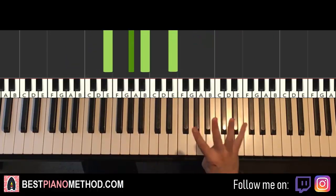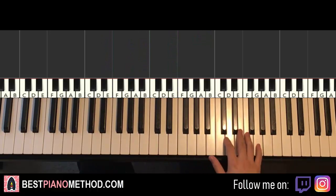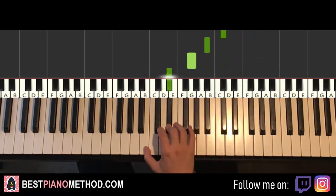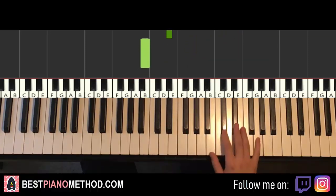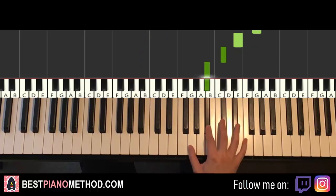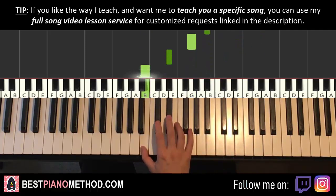Now moving on to the fourth and last part: the right hand goes up to G, E, C-sharp, A-sharp, G, down to D-sharp, B. One more time, right hand seven notes for this fourth part: G, E, C-sharp, A-sharp, G, D-sharp, B — nice and descending again. That's it for the right hand.